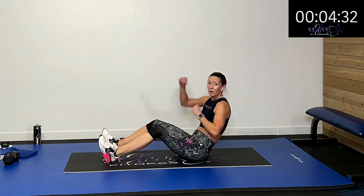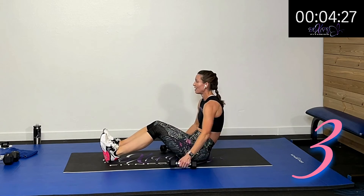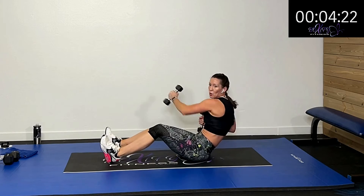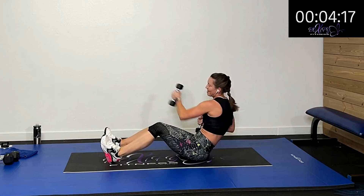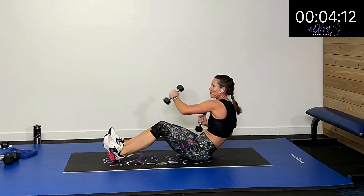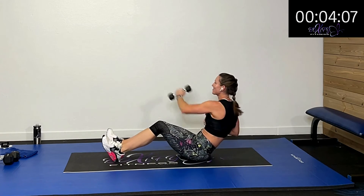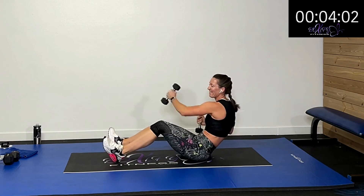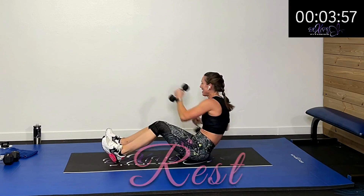We're sitting and going to punch right here — cross with or without a weight. In that boat position and we're crossing. That extra heart rate and we're crunching in that position — working the abs both ways. This is going to be a nice good finish. Ten more seconds. Five, four, three, two, one — rest.